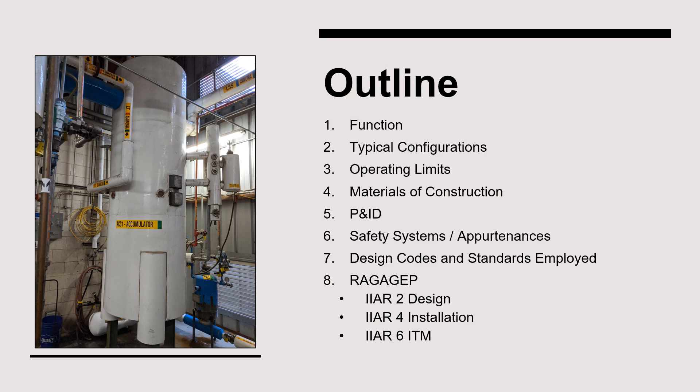In this video, we'll explore a variety of topics related to suction accumulators. First, we'll discuss the function of a suction accumulator within a system. Then, I'll show examples of various configurations of this type of vessel. In items three through seven, we'll consider how to properly document suction accumulator specifications within the Process Safety Information section of a PSM program. Finally, we'll conclude by reviewing recognized and generally accepted good engineering practices for suction accumulators, highlighting unique requirements in IIAR Standards 2, 4, and 6.